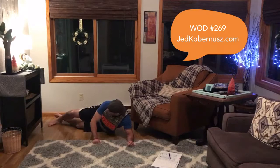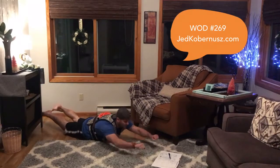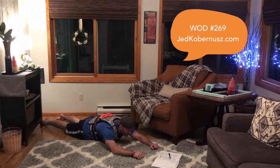Next one is a superman. Lay down on your stomach and then press up — hands and feet — for 20 reps. 20 reps for supermans.